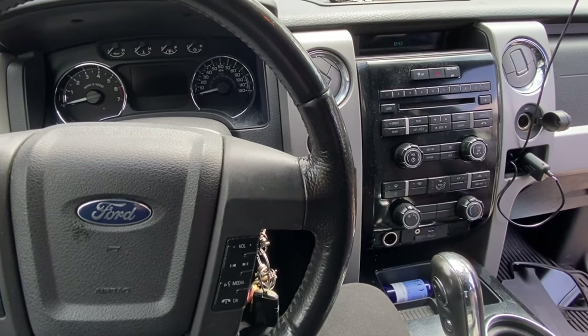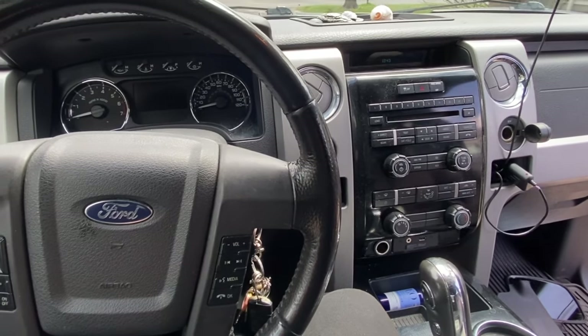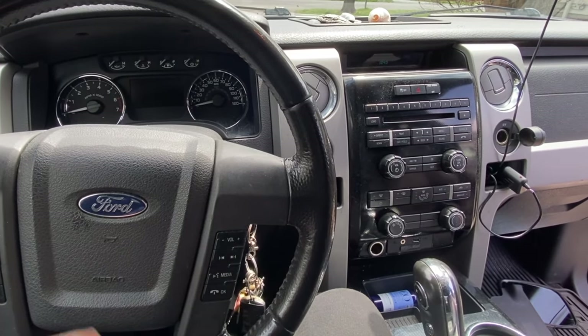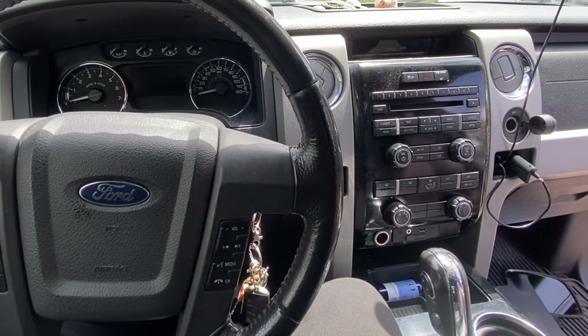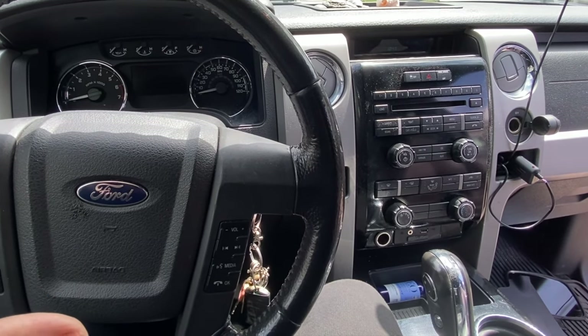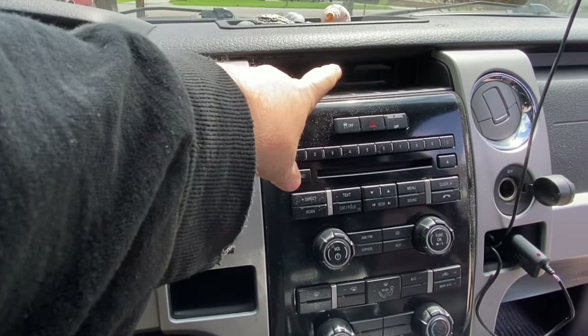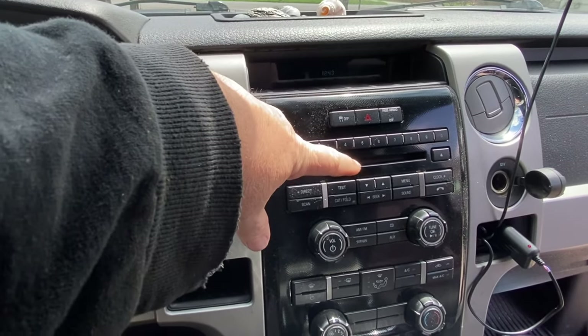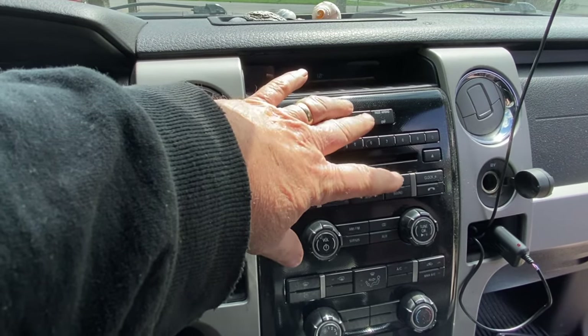Hey guys, Motor Car Nut here. Today we're going to be addressing an issue with the stereo on a 2009 and up Ford F-150, or any kind of Ford product that would have this issue. You turn your key on and your clock blinks, and the radio doesn't work. As the trucks get older, this is a common problem.